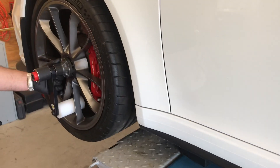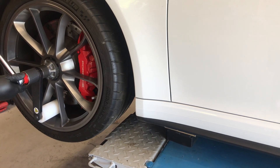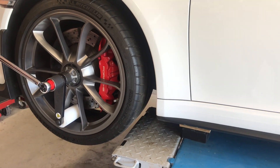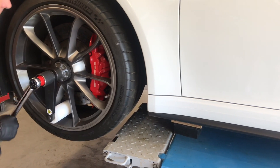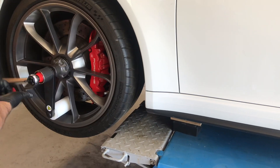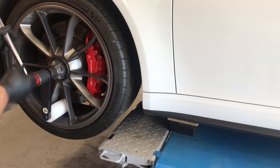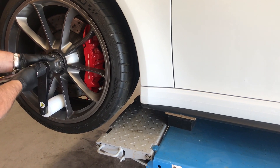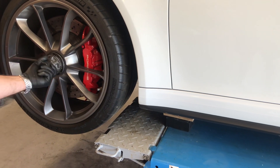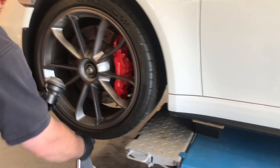This wheel is currently torqued to the factory spec. All you have to do is use a half-inch breaker bar or torque wrench — in this case you need about 95 pounds of pressure — and you can see how easily the nut spins loose. You can take the nut off in a little bit less than a minute per wheel. There you go, ready to come off.